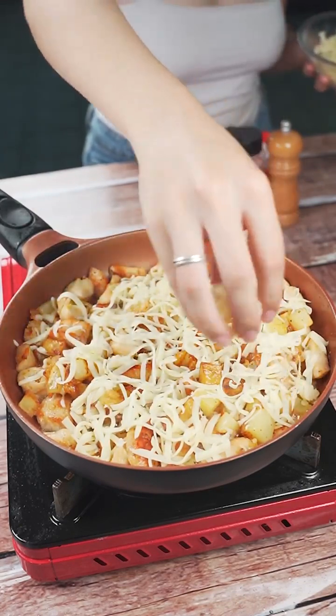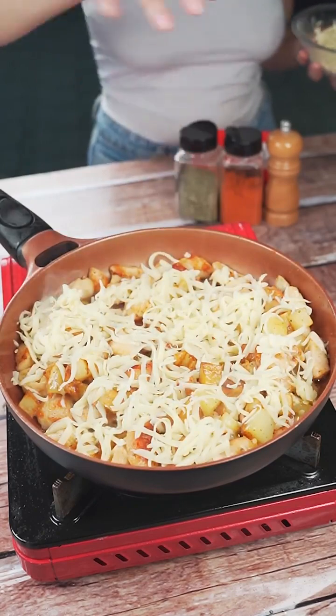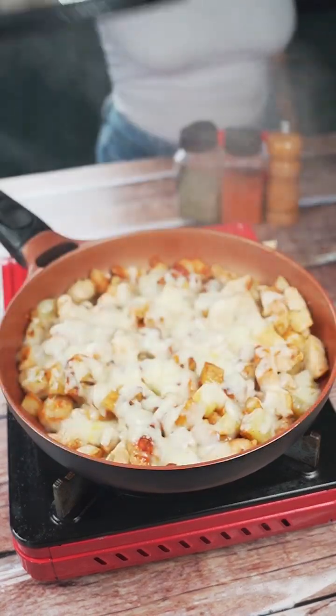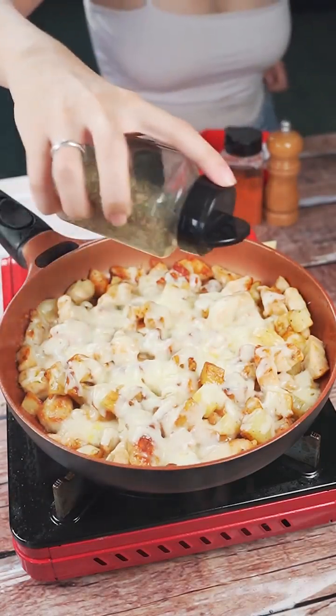To finish, we will add mozzarella to taste over the entire recipe — the amount is your choice. I put quite a lot to keep it light on cheese. We will also add oregano to taste and then cover the recipe and cook for 10 minutes, or until all the mozzarella melts.